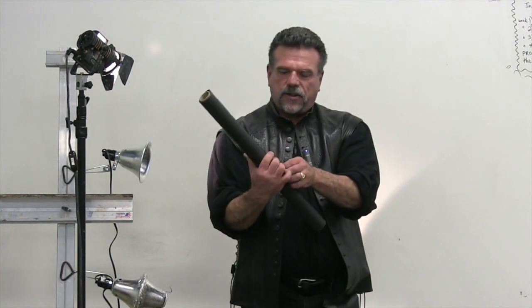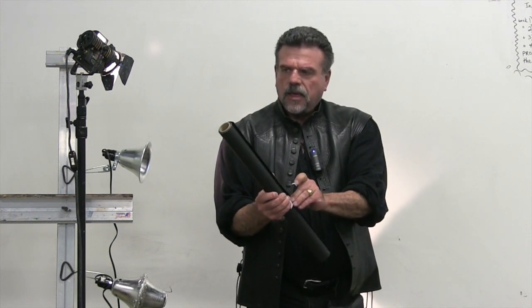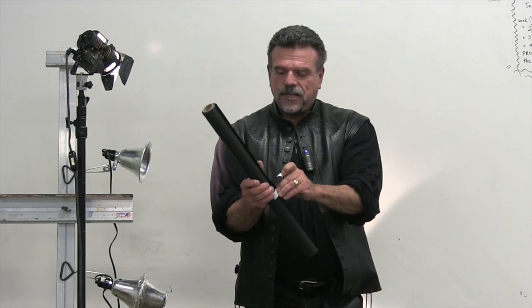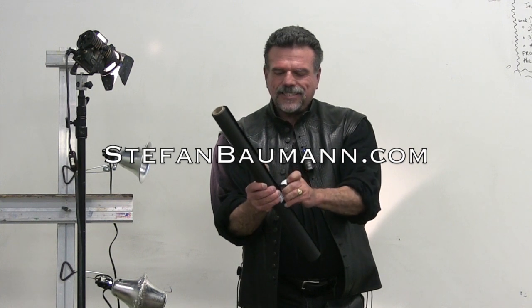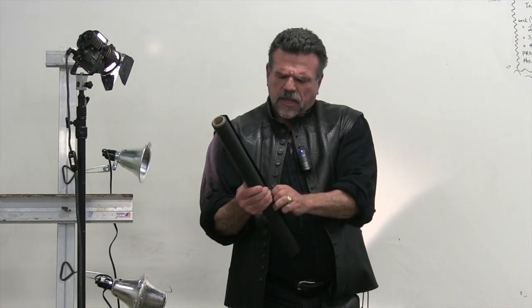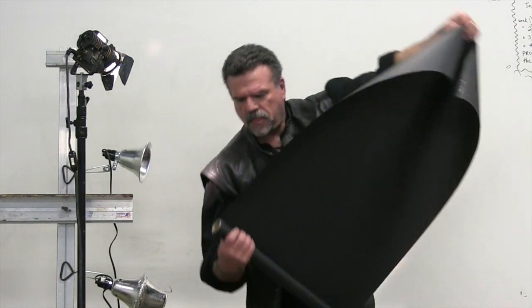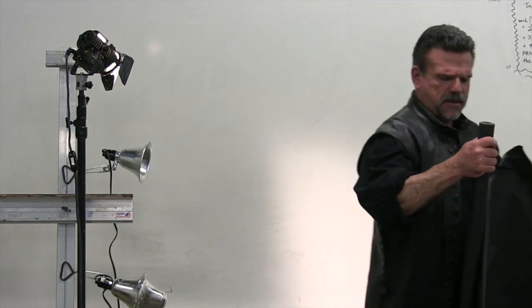It's called photographer's foil and this is a brand new one. You can find it at a photography store or on my website, StefanBauman.com. The same company that sells the lights sells all the photographic accessories. This photographer's foil is black so you don't get reflections from it.